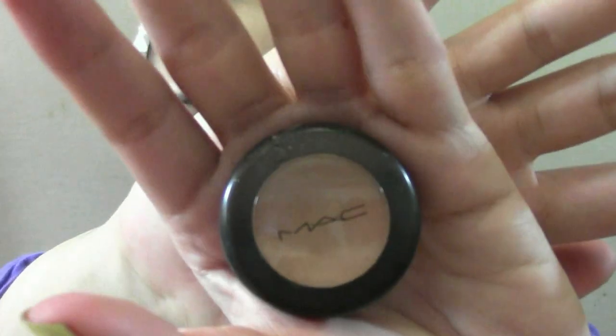Next, I use another cream concealer from MAC to cover the dark circles under my eyes. Yes, for those of you pulling all-nighters, you'll need this if you don't want to look like a panda.